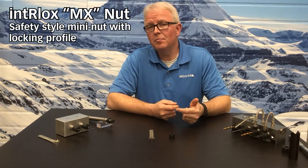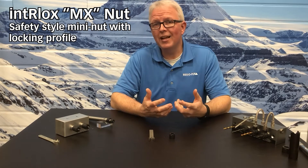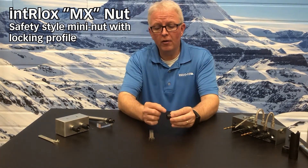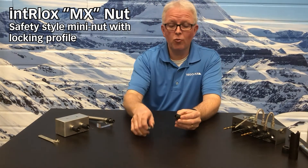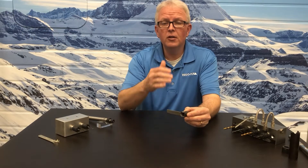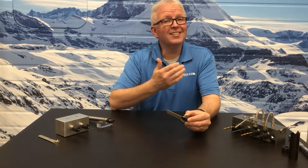The MX mini nut should be considered a safety style nut. It has a special profile on the outside that allows the wrench to positively lock onto that profile so that the operator cannot slip off.